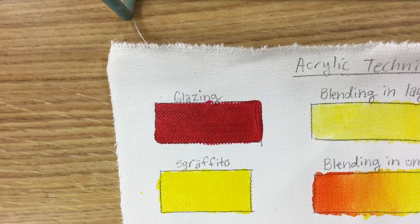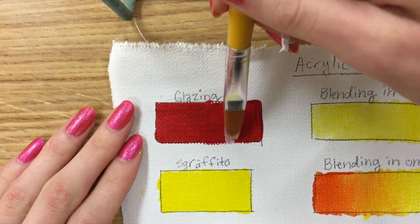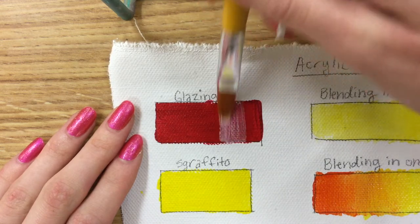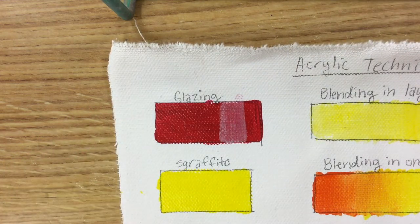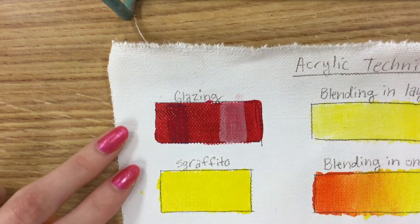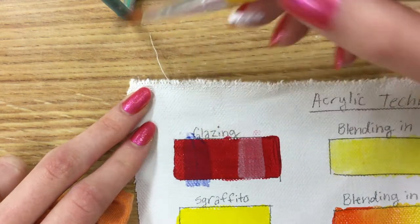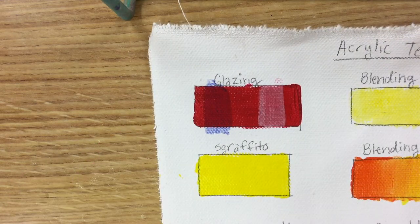Now we are back in the glazing and sgraffito area. Glazing is already nice and dry, and so is sgraffito. Glazing is when you water down a color and apply it over the top — so I'm going to apply a little stripe of white to show you what happens when I water down the white like watercolor and apply it over. It doesn't exactly turn pink; it just kind of looks like a white glow. I'm also putting a very thin blue next to it to show what it looks like with a slightly thinner glaze.